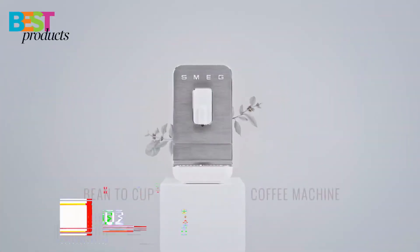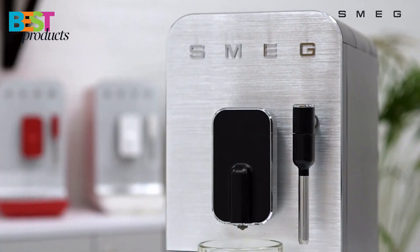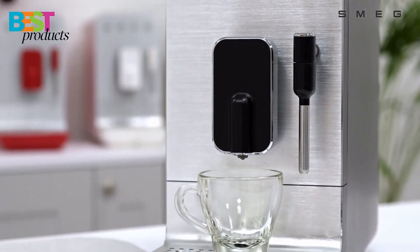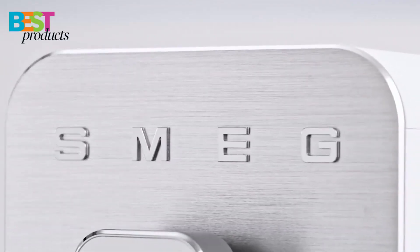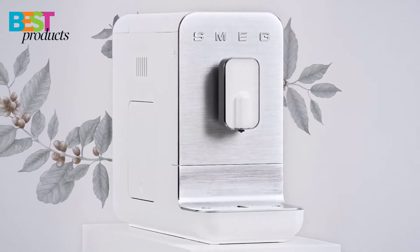Number 3: Smeg Bean to Cup BCC-02. The Smeg is a great choice for coffee lovers who want a fully automatic machine that can make all their favorite coffee drinks with the push of a button. The machine has a sleek, retro design that will look great in any kitchen, and it's made with high-quality materials like brushed aluminum and stainless steel.